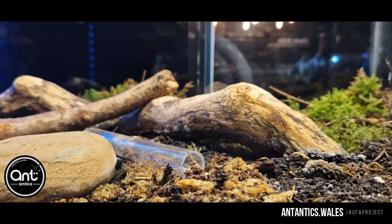Every colony of Formica rufa that we sell ultimately goes to aiding and helping the project continue. It's costing us money to feed these colonies and raise them to a point of release into the wild. So with every Formica rufa colony that we share with the public, we also contribute that money to the funding of the conservation project itself.